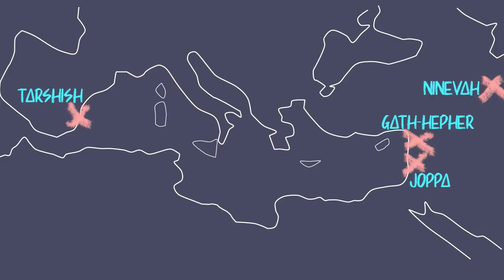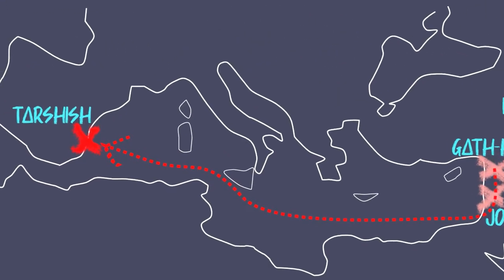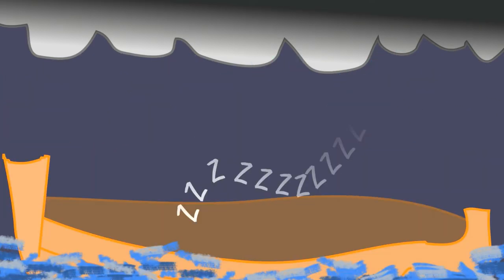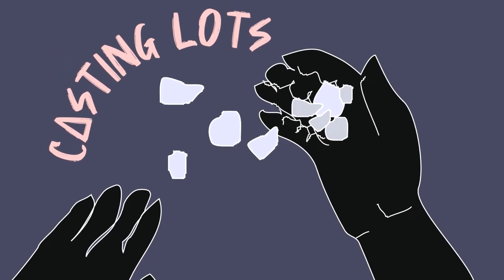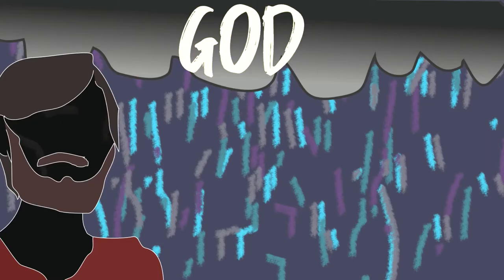Go to the great city of Nineveh and preach against it, because its wickedness has come up before me. Nineveh was a city in the Assyrian Empire, which is here. And from Jonah's hometown in Gath-Ephir, the journey should have looked like this. Jonah, however, has other ideas. Verse 3 says that Jonah ran away from the Lord and headed for Tarshish, which is thought to be around here — very far away from where God told him to go. So when Jonah was on the ship to Tarshish, God sends him a great storm to get his attention, but Jonah goes below deck to sleep and to ignore God. The sailors on the ship cast lots to find out who's responsible for the storm, and sadly for Jonah, they fall on him.